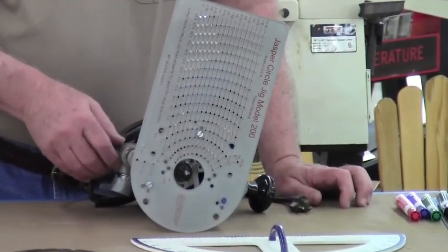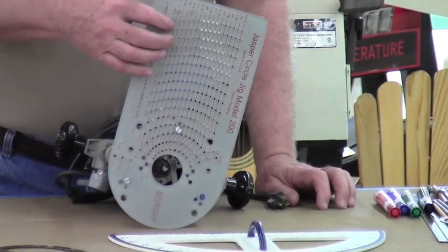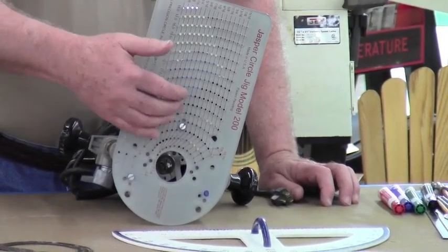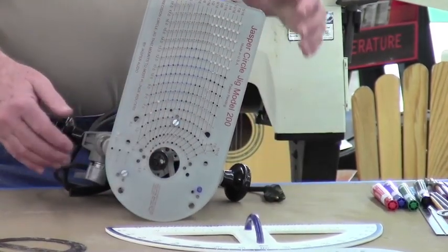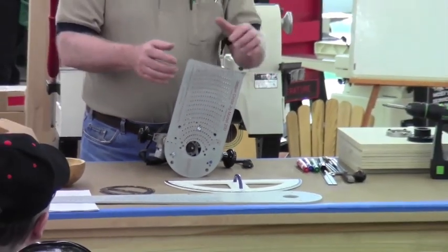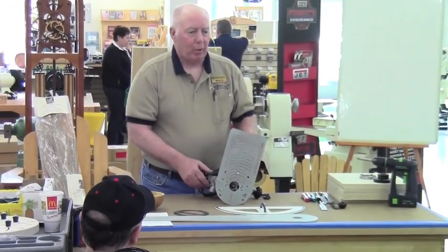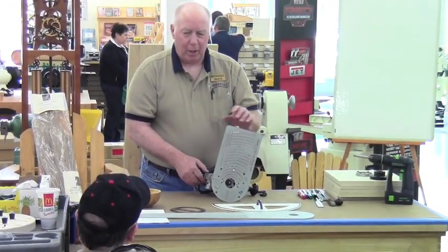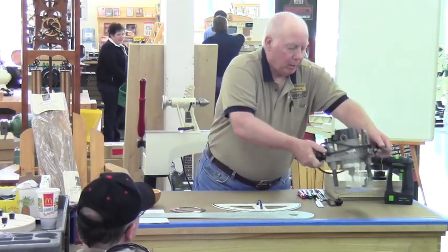I use an up-spiral carbide bit. So if you chose to read the dimensions on here, that would only work if you had a quarter inch bit. You can use a different bit, but you have to compensate for it. You'll find that when I show you how to lay this out, I don't even look at this — I eyeball it instead, and it gets right where I want it.